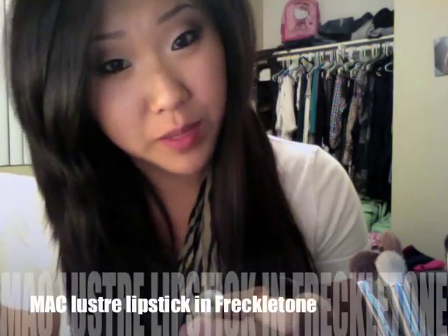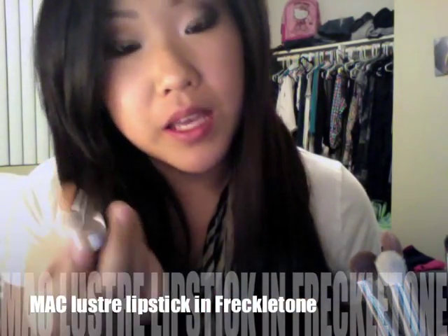With the light pinky color, I'm going to apply that to my cheekbones to give a flirty look. I'm going to finish my lips with MAC Lustre in Freckle Tone.